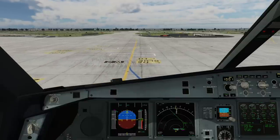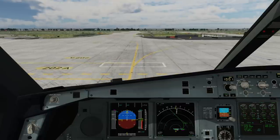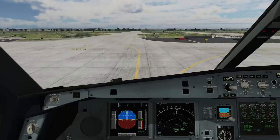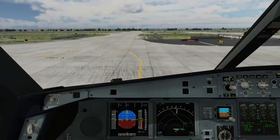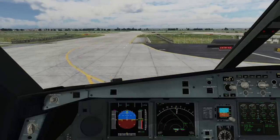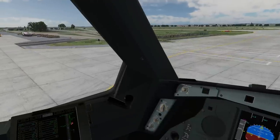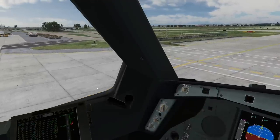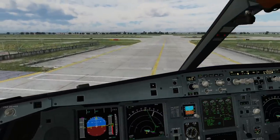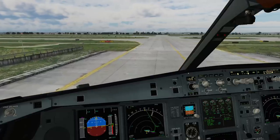The second important thing is the oversteering technique, and this is going to be important whenever we reach our turns — pretty much any turns along our way. In any airplane that is longer than a Cessna, you somewhat have to do a little bit of oversteering in order to get your airplane to stay where you want it to be. The longer the airplane, the more drastic this gets. We're currently taxiing an Airbus A340-600, which is one of the longest passenger jets you will find around. The important point is that you want to keep your main wheels close to the center line of the taxiway.